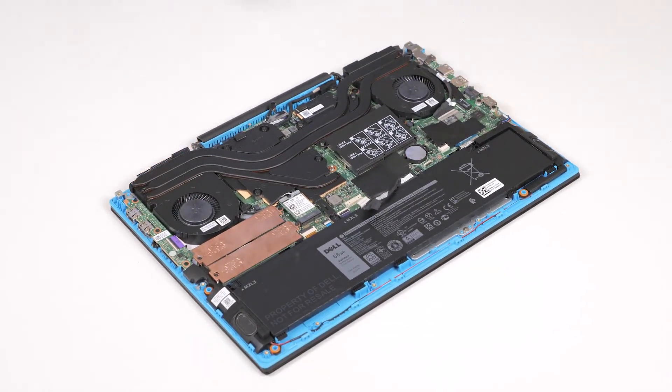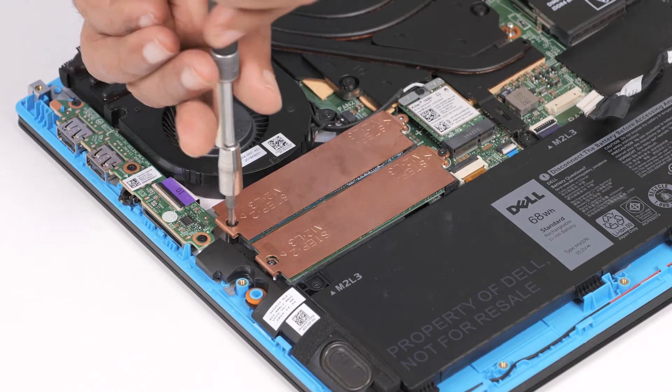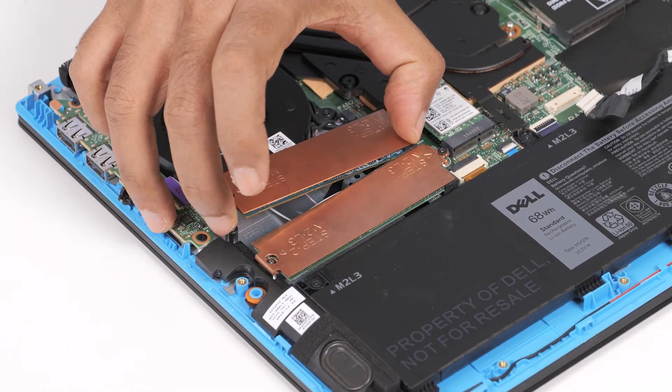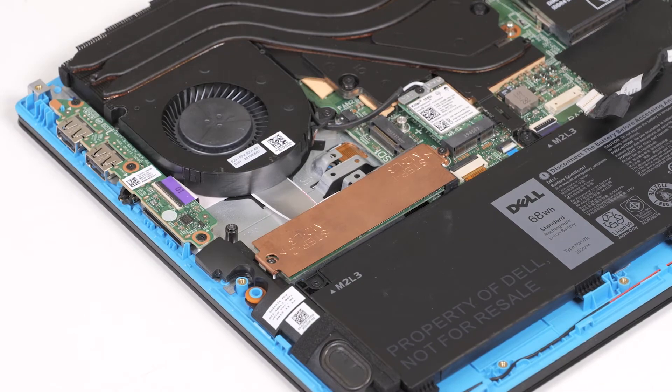Now, let's remove the 2280 solid-state drive from the SSD1 slot. Remove the two screws that secure the solid-state drive bracket to the system board in the palm rest and keyboard assembly. Lift the solid-state drive bracket off the palm rest and keyboard assembly. Slide and lift the 2280 solid-state drive out of the SSD1 slot.